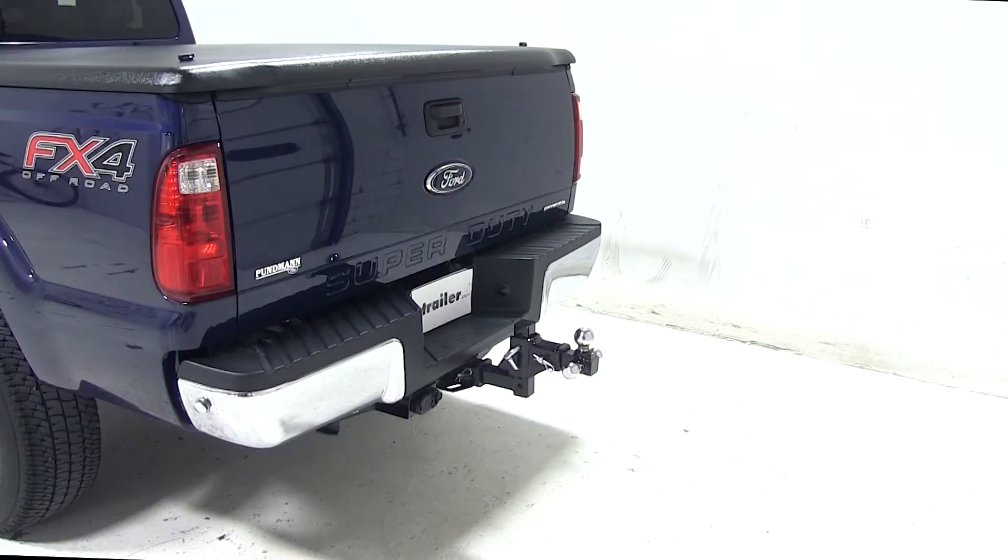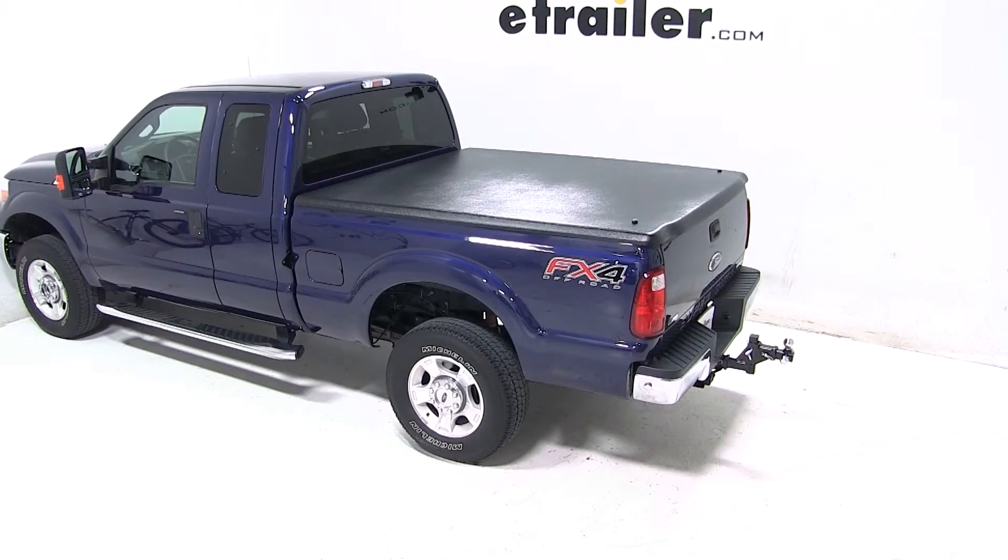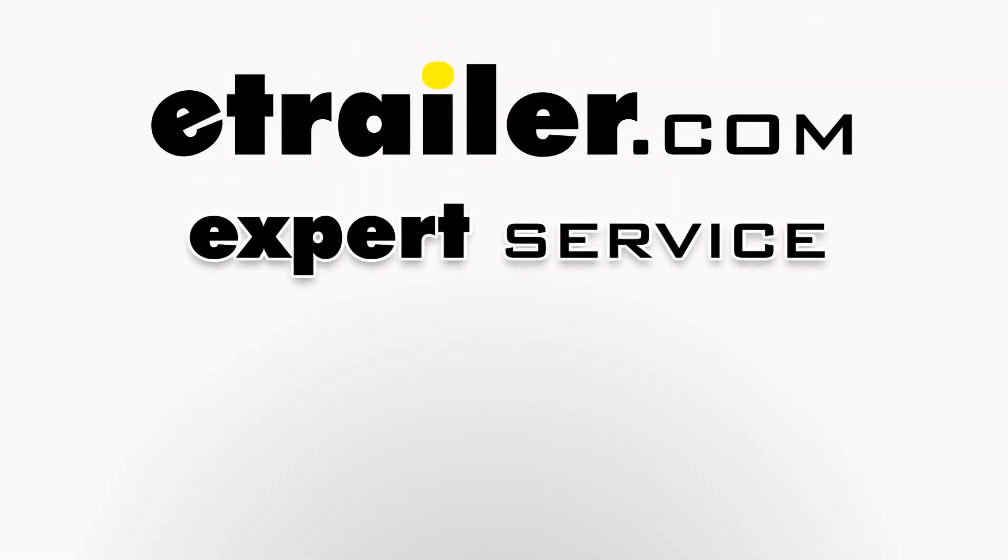And that completes today's test fit for the Curt Multi-Ball Adjustable Ball Mount for 2-inch hitches, part number D900, on our 2012 Ford F-250 Super Duty.